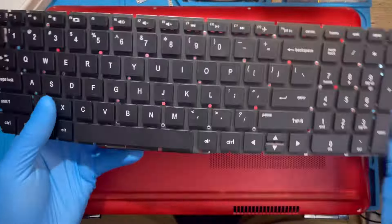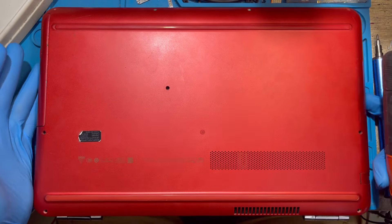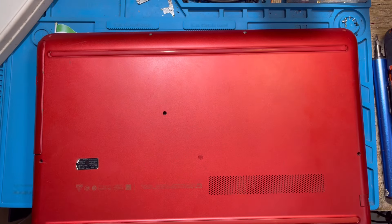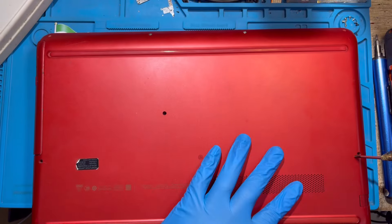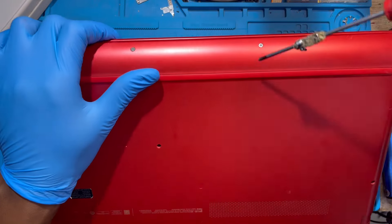Okay, this is an HP laptop. I'm going to replace the keyboard. The first thing you have to do is take out all the screws from the back of the laptop — there are so many screws. Make sure you take out all of them.